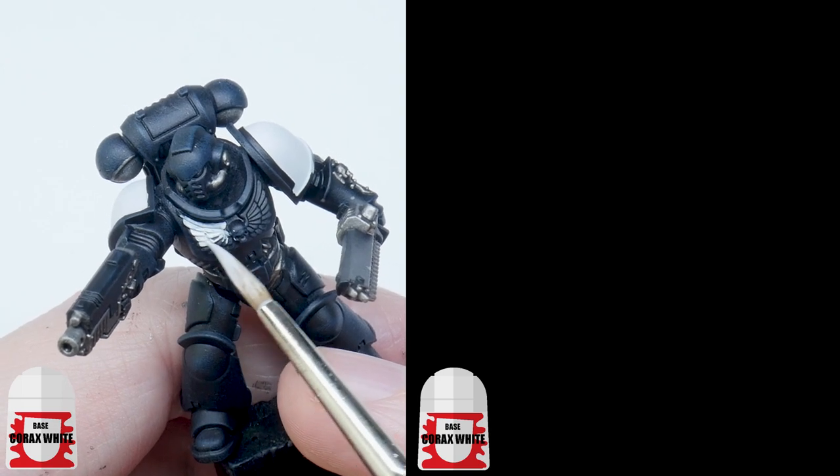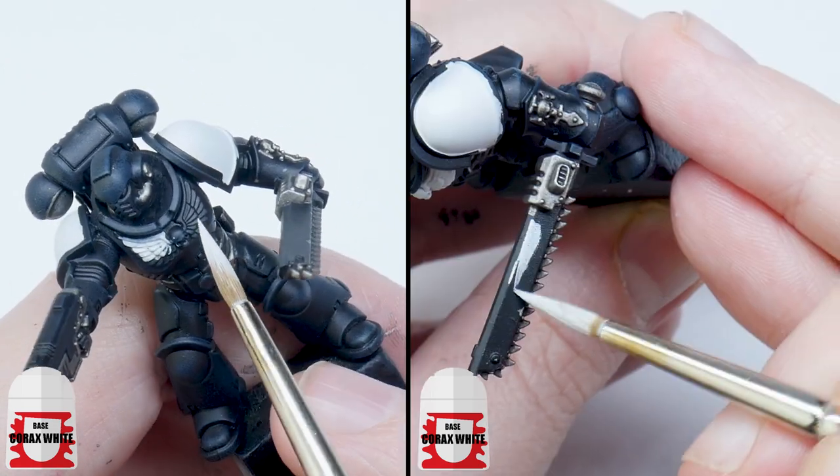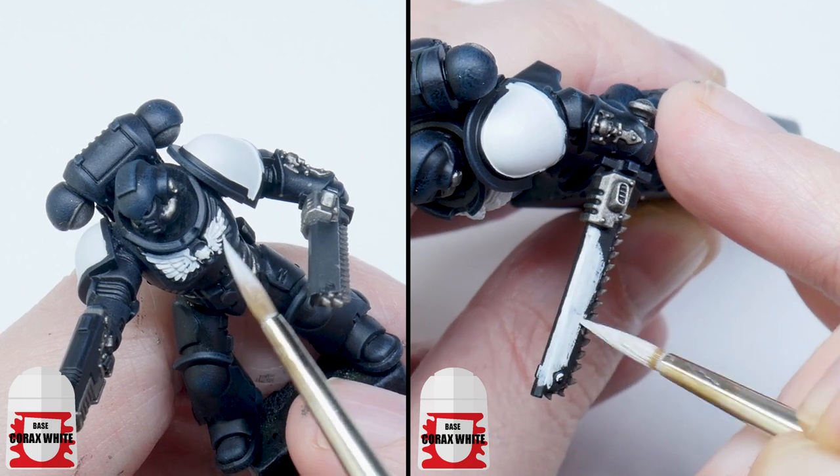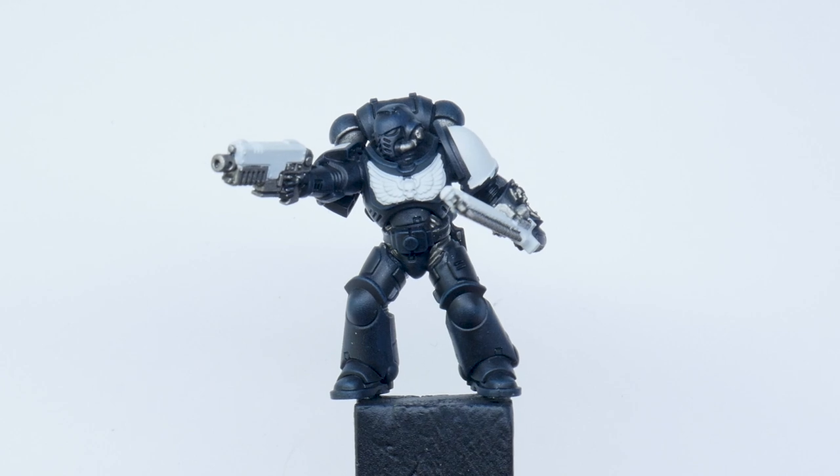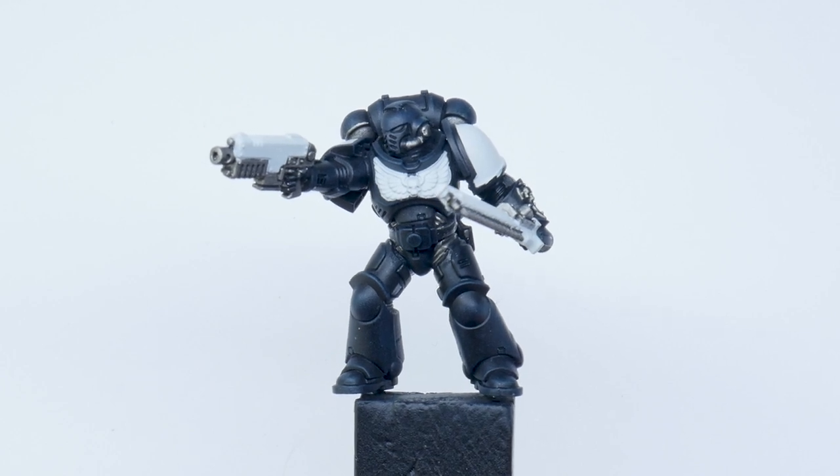I'm also going to use Corax White to paint the chest decoration and then the weapon casings. Now that's done, I'm going to paint the details of the miniature before moving on to the black power armour, starting with the weapons.